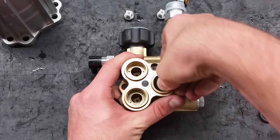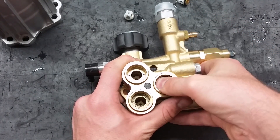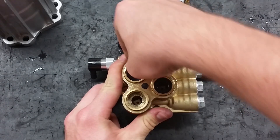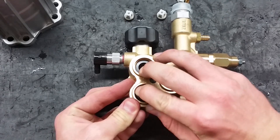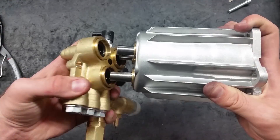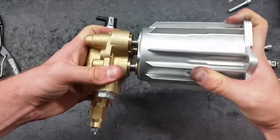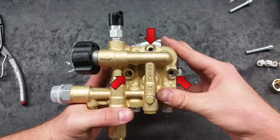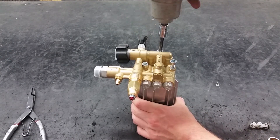Put in the second set of new seals at a 45 degree angle and push. Make sure the grooves on the seals are facing down. Re-apply the manifold to the body and make sure the head bolts line up. Place the bolts back in and torque to 221 inch pounds.